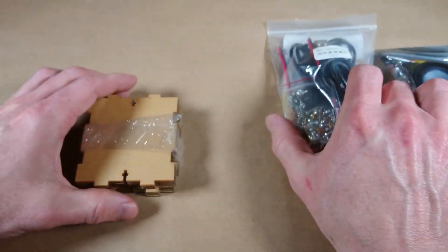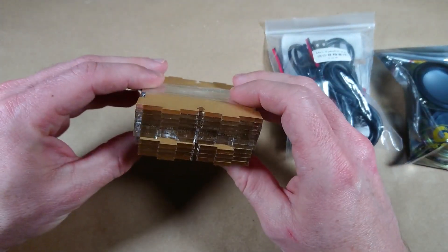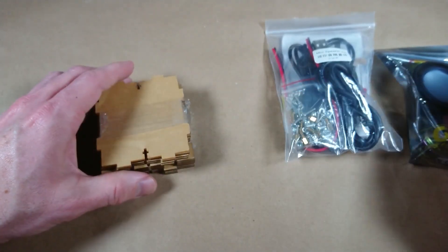So it should be pretty challenging, and it also comes with some Lexan pieces here pre-cut. Let's get started.